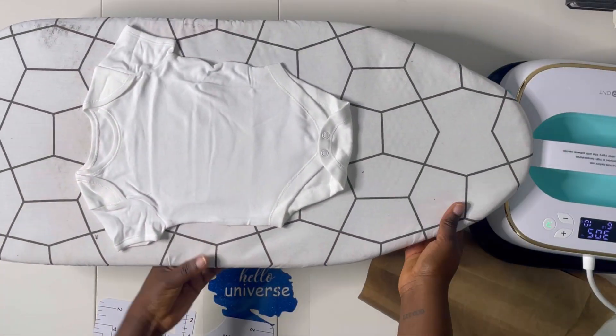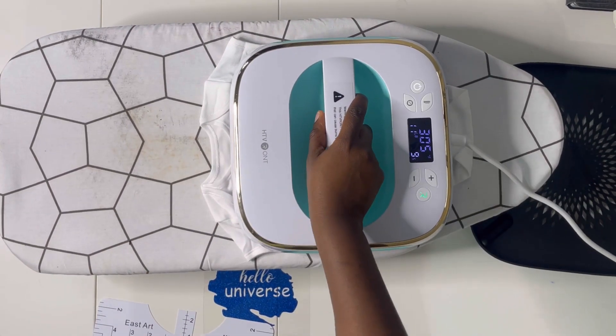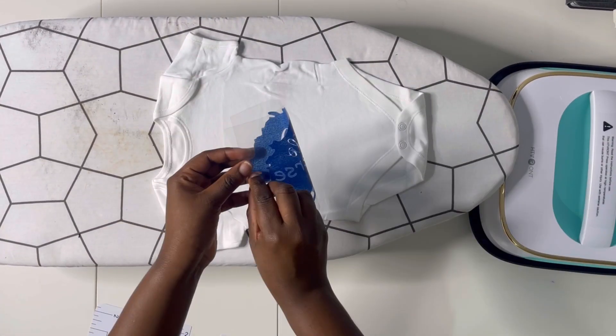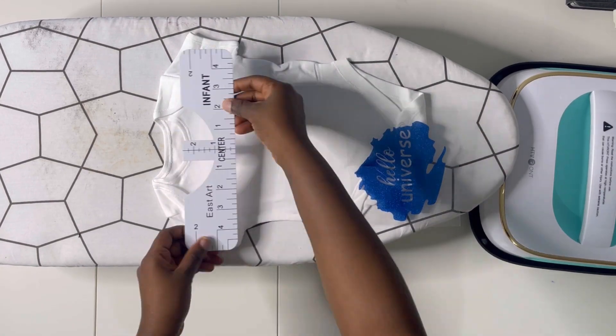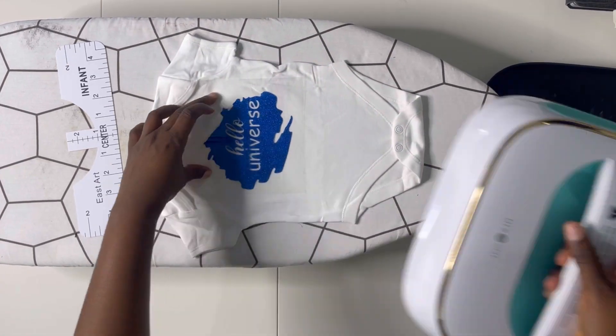This is a cool-peel vinyl — as indicated on the pack — so leave it to cool. While the first onesie is cooling, move to the second one: preheat it to remove any wrinkles, use the t-shirt guide to find center, align the decal, and heat it for 10 seconds using the HTV Runds heat press.